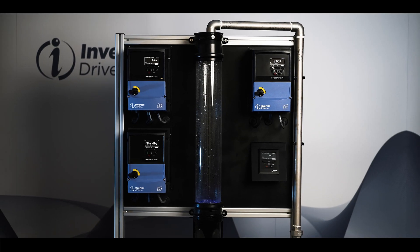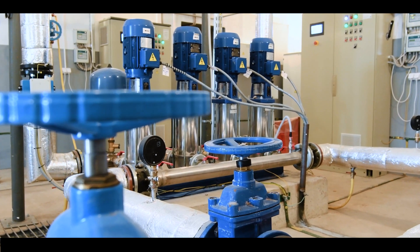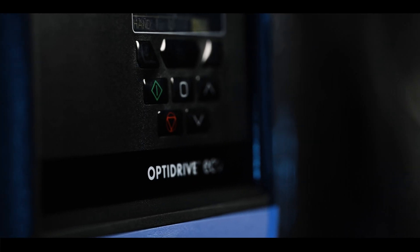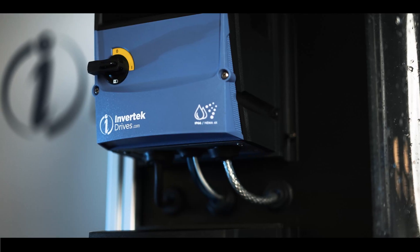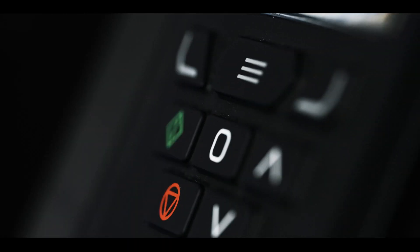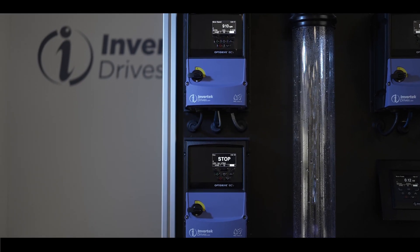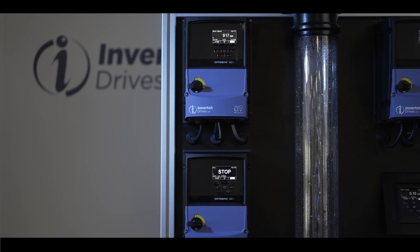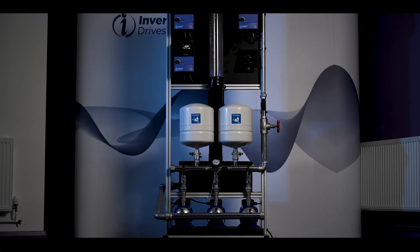The OptiDrive Eco range of drives has been designed specifically for use in fan and pump applications, with unique software features intended to provide simple setup and commissioning of advanced applications. All OptiDrive Eco drives contain our OptiFlow system — the capability for multiple drives to be networked together to control and operate pumps in common configurations such as Duty Standby or Duty Assist Standby, such as Booster Pumps, with the option to select Jockey Pump mode where the application requires it.